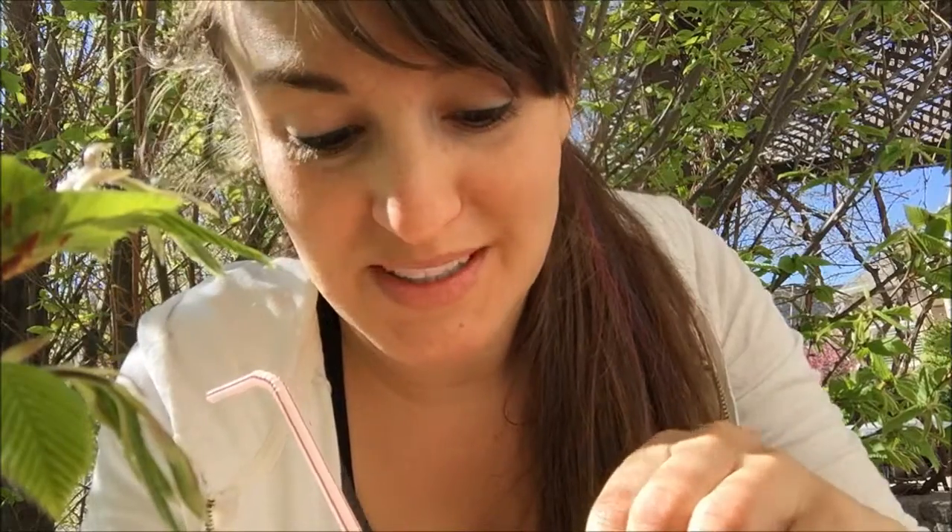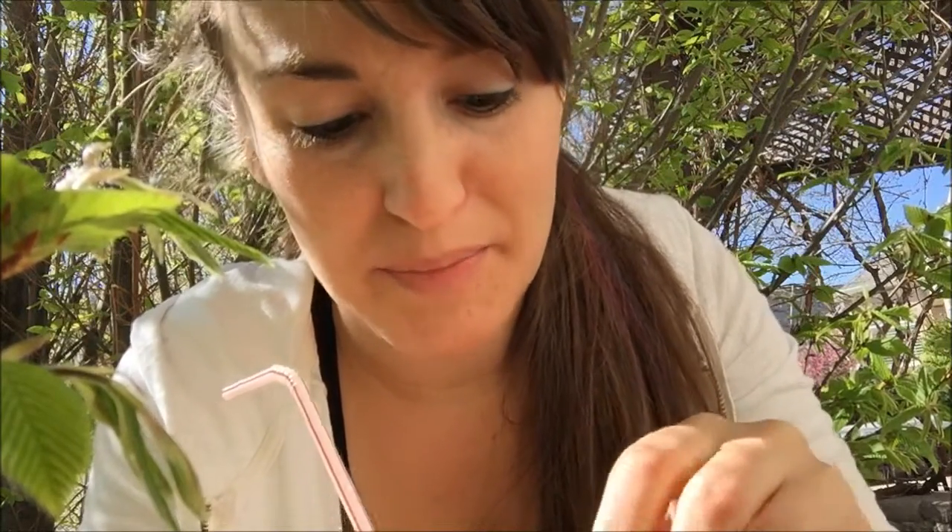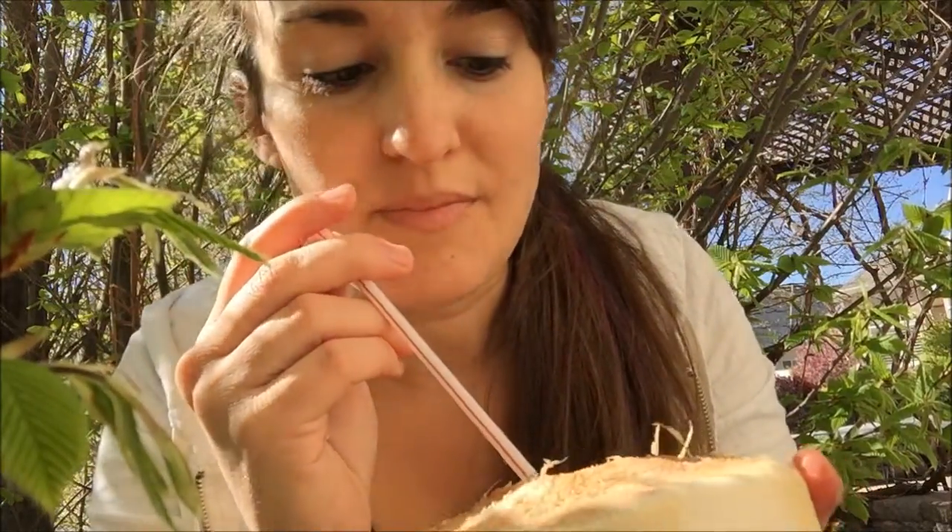I mean, that was my first time doing it. So I kind of botched it up, but it's way better than using a meat cleaver. Coconut water is so good, you guys.